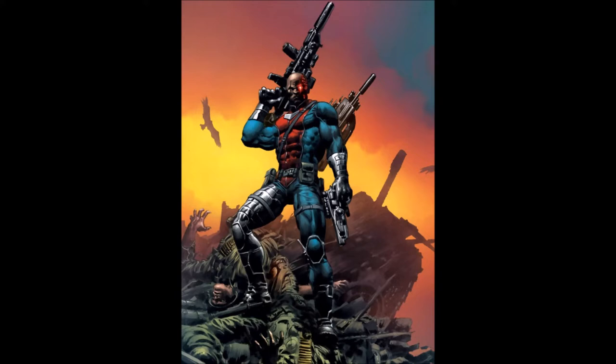Meanwhile, SHIELD is on the trail of Deathlok, and they believe they can get help from Michael Collins, who was the original Deathlok. Not only that, we have AIM who sends Domino after Deathlok as well. So you've got everyone hunting Deathlok — SHIELD, Michael Collins the original Deathlok, Domino and AIM, and this group Biotech. This is a great little espionage series.